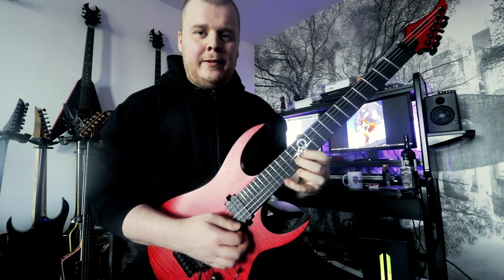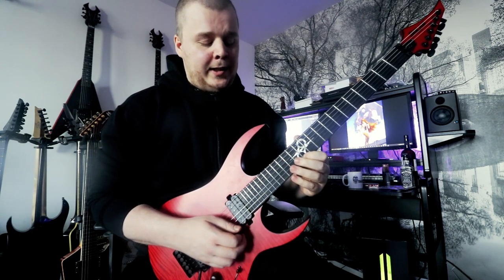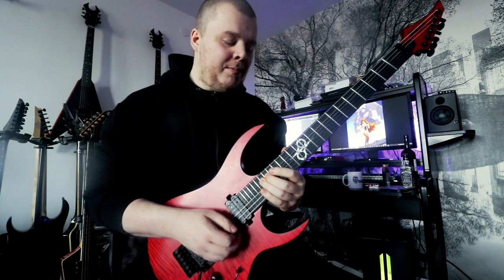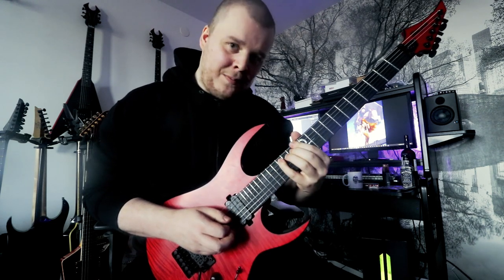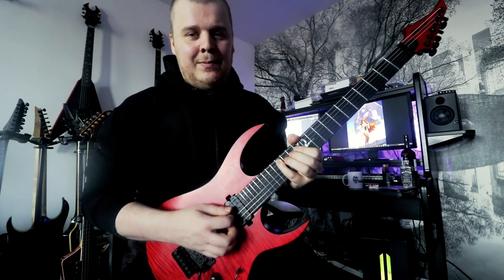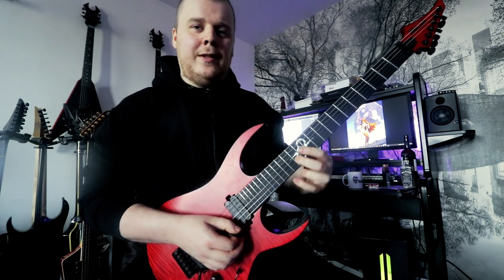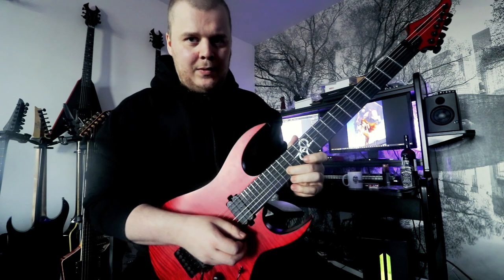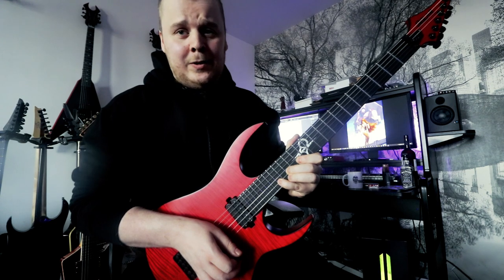The next part is a regular sweep picking pattern. So you do an A minor shape and then slide up to do another A minor shape. Then you slide down and play a C major shape like usual, but when you reach the 13th fret on the B string, you slide up two frets, and then we do a little hammer-on legato shape.